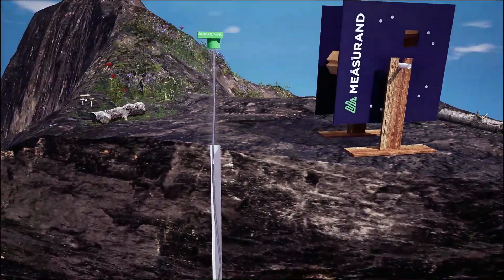Designed to be as versatile as possible, SAAV can be installed vertically, horizontally, or in an arc to capture real-time deformation data.